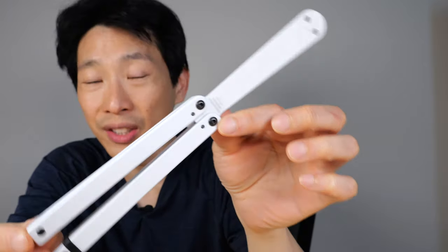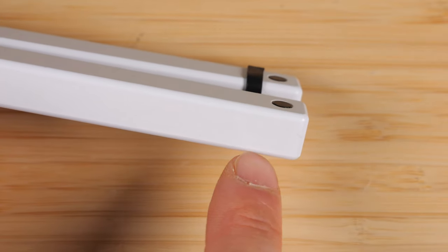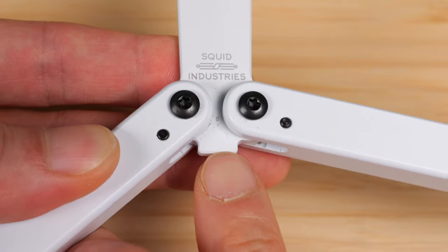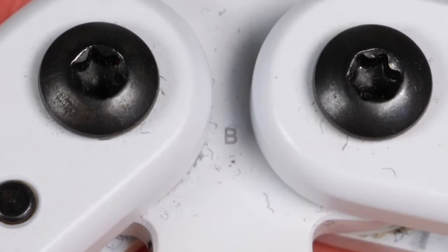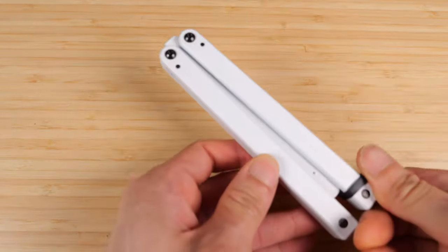Even though this is an entry-level flipper, it's very well-balanced and well-built. They used to have their logo at the end of one of these handles; now their logo is etched. On the other side, there is nothing. You might notice a 'B' etched right here — this is for them to match the thickness to different thicknesses of the handles, so that it will flip smoother.